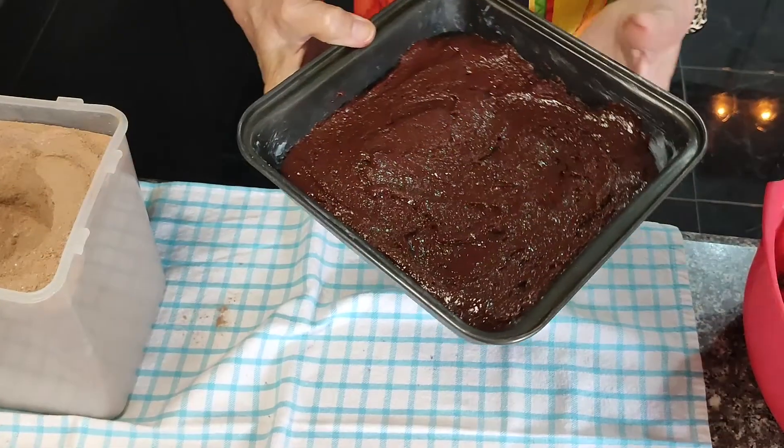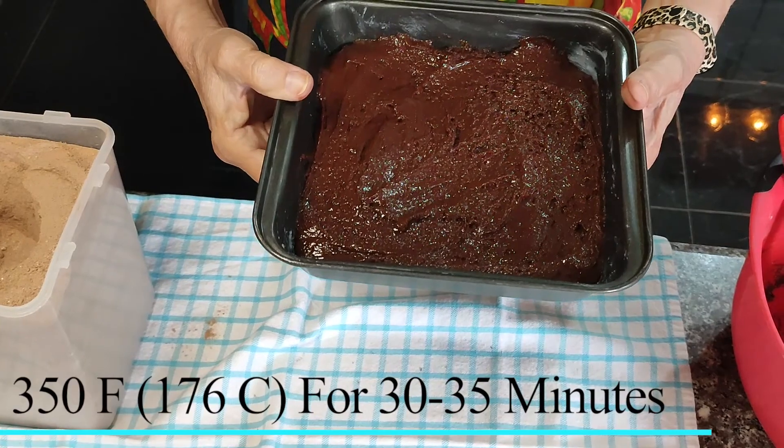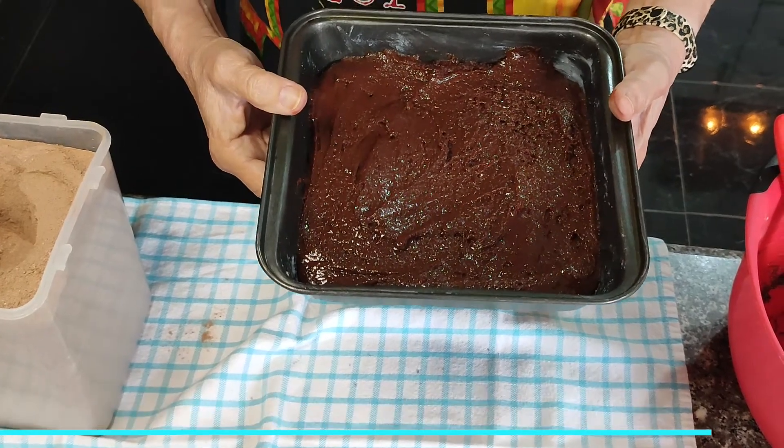Then you're going to want your oven set at 350. Put your brownies in and bake for 30 to 35 minutes.